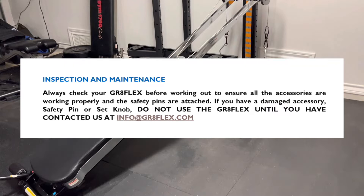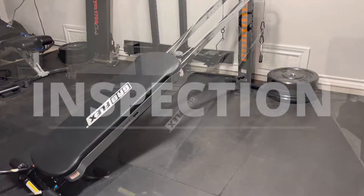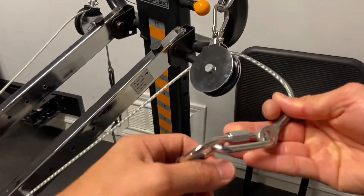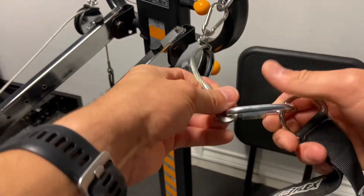If any of the equipment or accessories are damaged, do not use that equipment — contact Grapeflex immediately. I would recommend taking advantage of the lifetime warranty. These Grapeflex units come standard with quick links and strap handles.